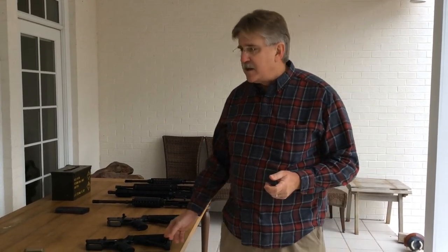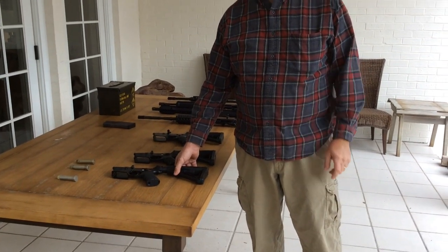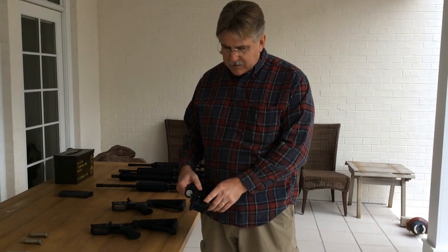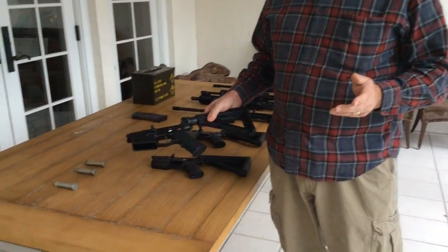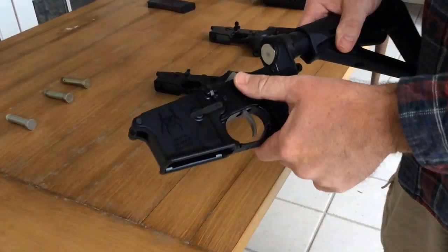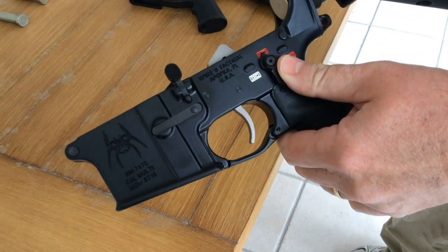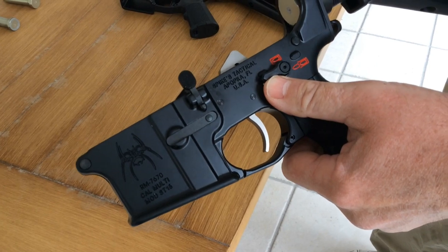The video today is to review the TACCON 3MR trigger. This is a new trigger that just came on the market, and I just got mine a couple of days ago. This trigger has three modes. You can see the selector here — there's safe, semi-mode, and then the positive reset mode.